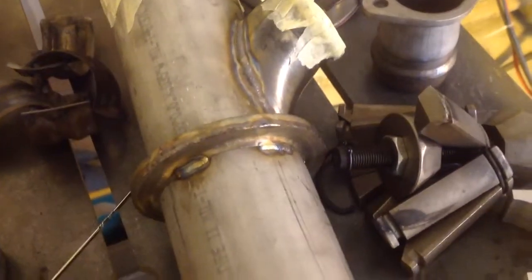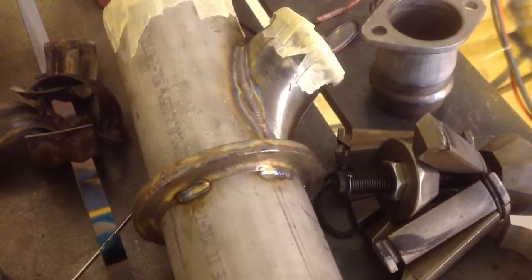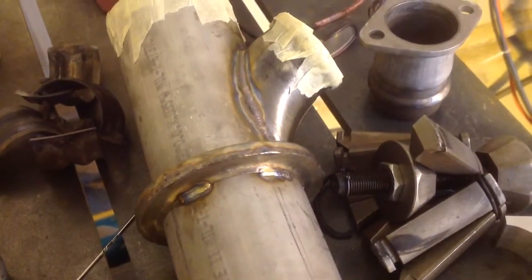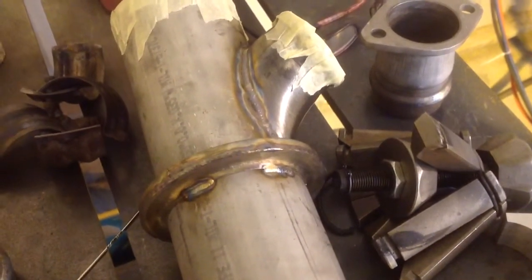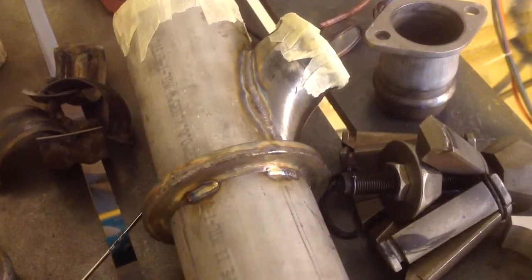Check out WeldingTipsAndTricks.com for some better tips on speed tacking. But if you're working with 300 series stainless thin stuff, get a good fit up. That's a good way to tack things, especially if you're working on your own.